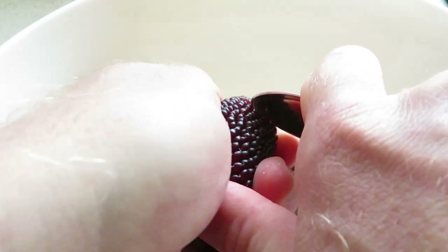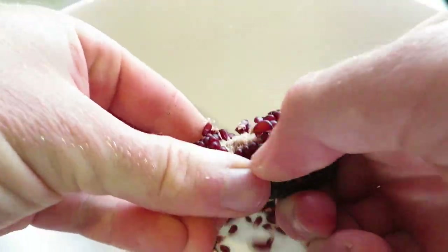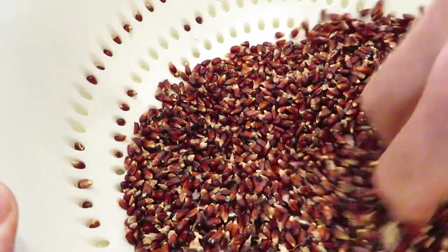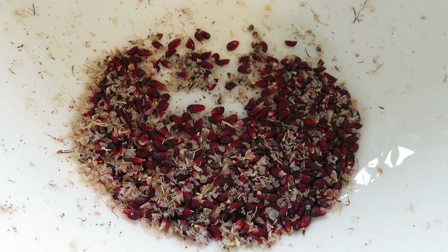I started off using a spoon to scrape the kernels off the cob, but once I got started the rest came off fairly easily just by hand. I then sieved them in a colander to get out any debris, though I did have to do a few rounds since some of the kernels would still fall through the holes.